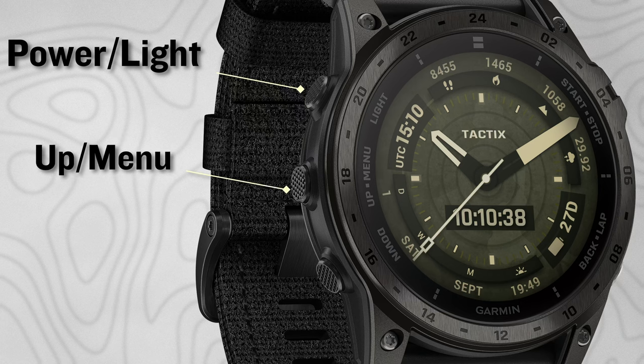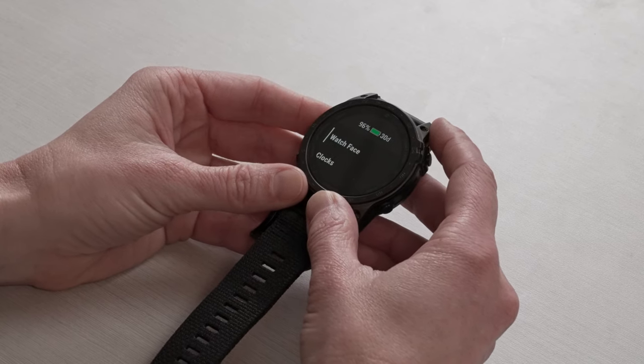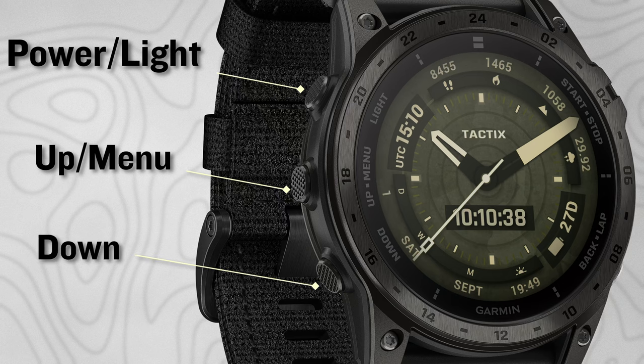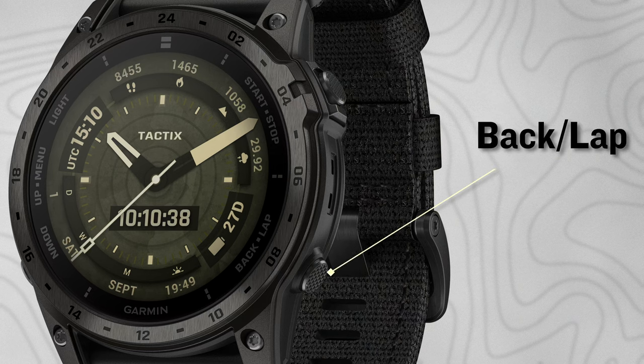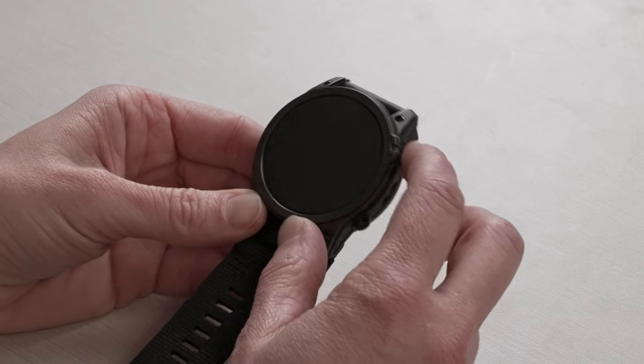The middle left button is your up button, but it also acts as your menu button — press and hold to get into your main menu. From there, you can use the up and down buttons or the touchscreen. On the right side is your back button, which takes you back to the previous screen; inside activities, you can also use it to press a lap or a transition. Your upper right button is your start/stop button, used to select items on screen and to get into your GPS activities.